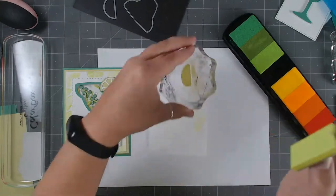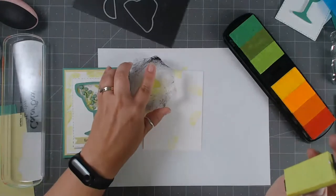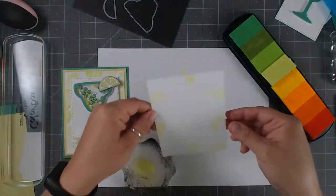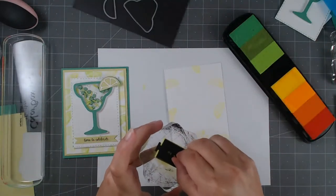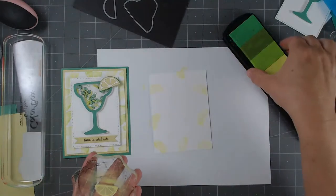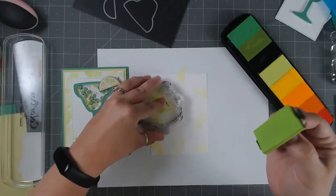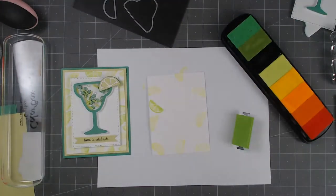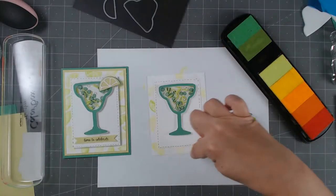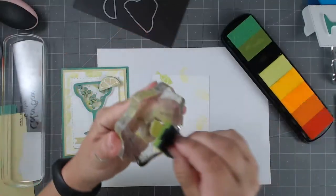I'm going to start with the lighter color first — just tap and stamp, holding it in hand, not being too specific. I'll turn it in different directions so the limes aren't all going the same way. This is creating a background paper — more like a lemon or light lime effect with just the lighter green. Now switching to a slightly darker color to get a gradient. I just need to do the perimeter since the shaker element will cover the middle.